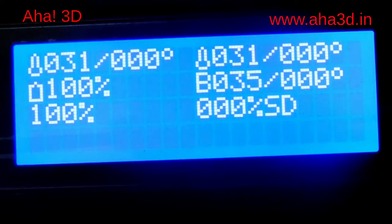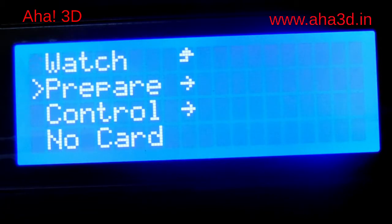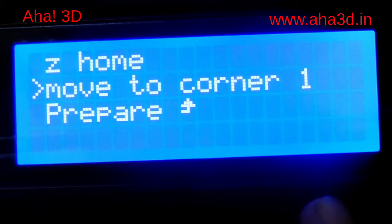Now, moving the axis to the center, the next thing we will do is go again to the same option — by selecting 'prepare', then selecting 'bed level'. If we select the option 'move to center', the next option that will appear on your screen will be 'move to corner 1'. This option appears instantly after you select 'move to center'. Once the extruders are moved to the center, we will select the second option which is 'move to corner 1'.